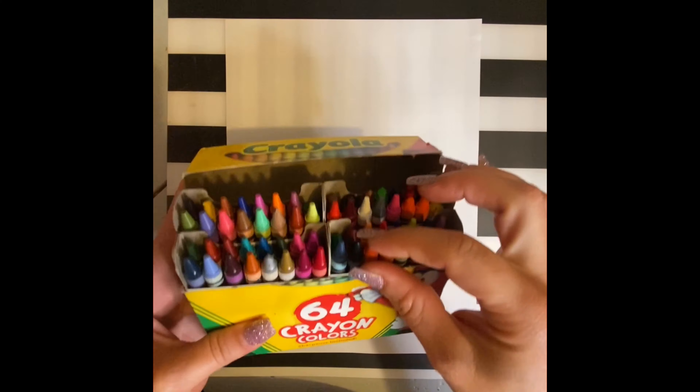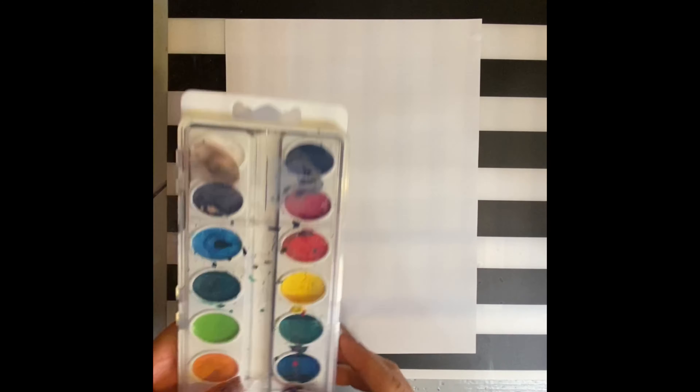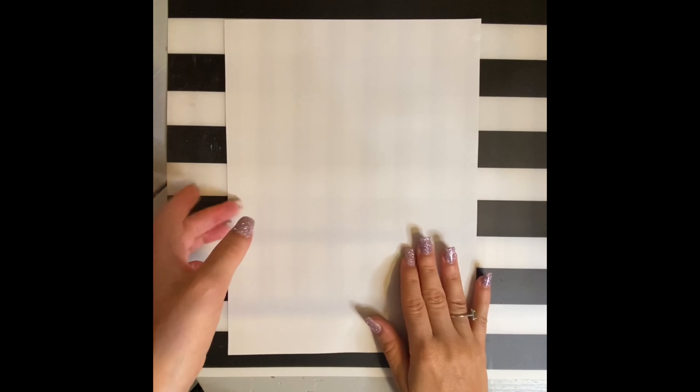For this project you'll need crayons, markers, watercolors, and a small piece of white paper.